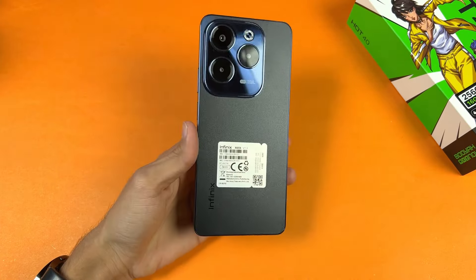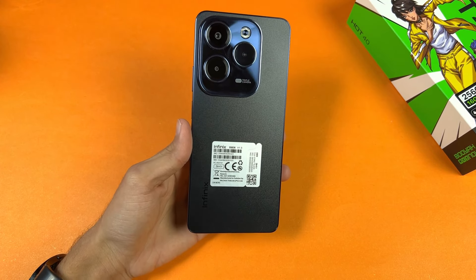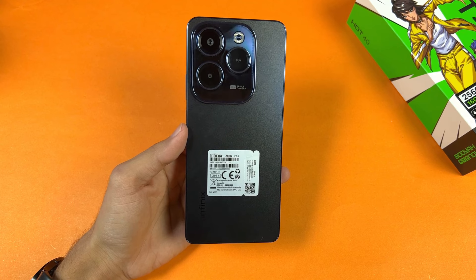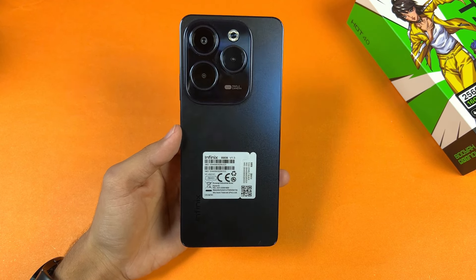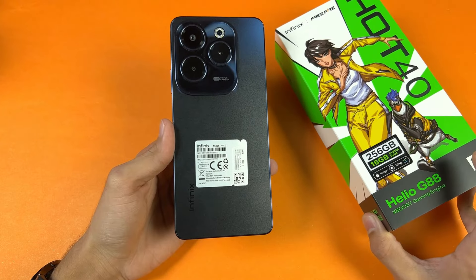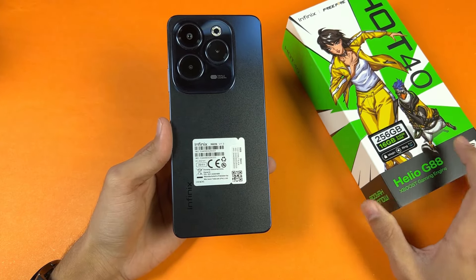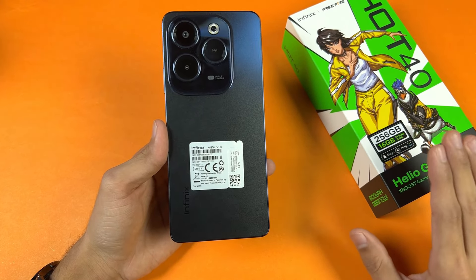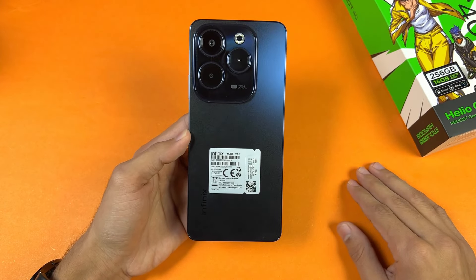This phone has a 5000mAh battery with 33-watt super fast charging. Combined with the MediaTek Helio G88, this should give you at least one day of battery life with everyday use. Infinix is advertising this phone as a gaming phone because of the Helio G88, which is a good SoC for a Free Fire game.